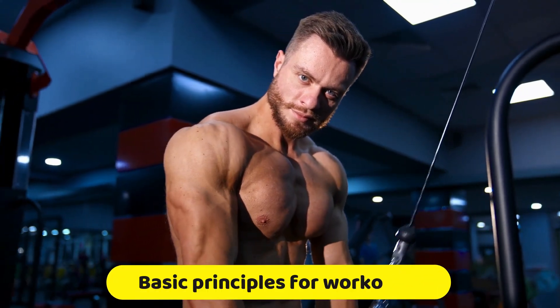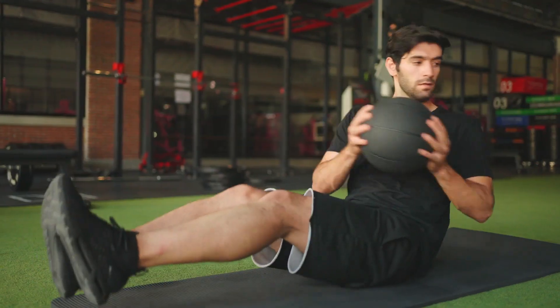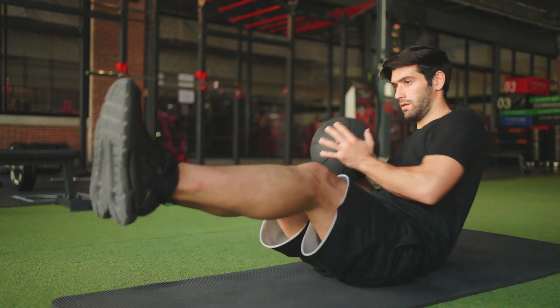Today, we're diving into the basic principles that will take your workout sessions to the next level. When you start to work out, there are a few fundamental principles you need to learn to get the most out of your training.